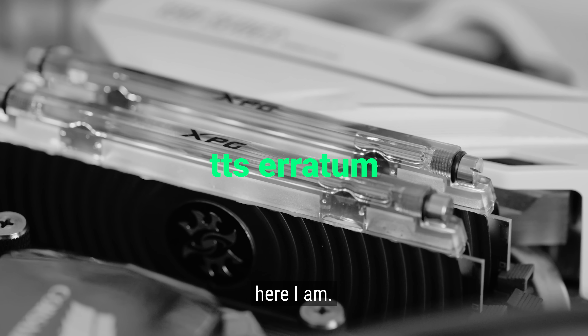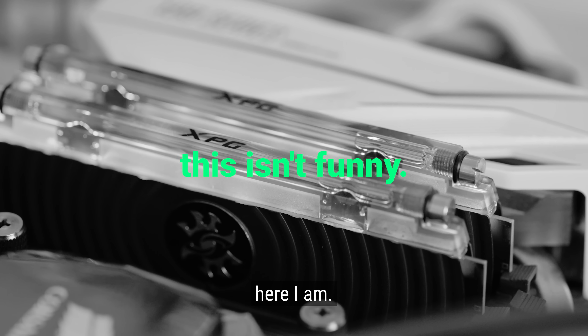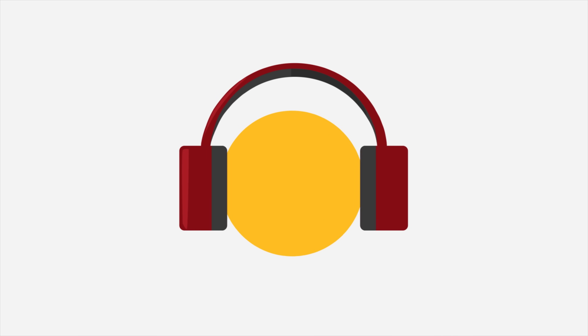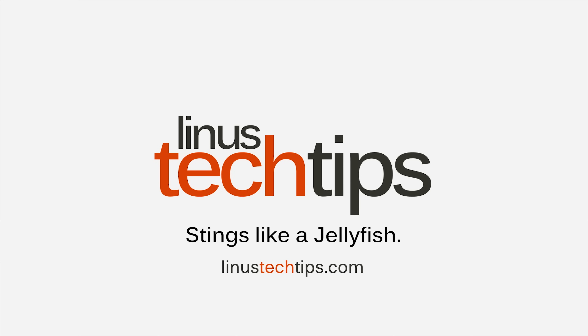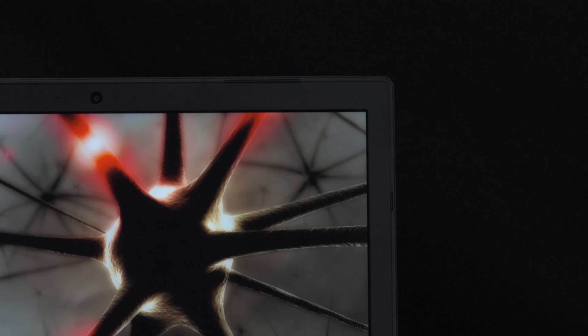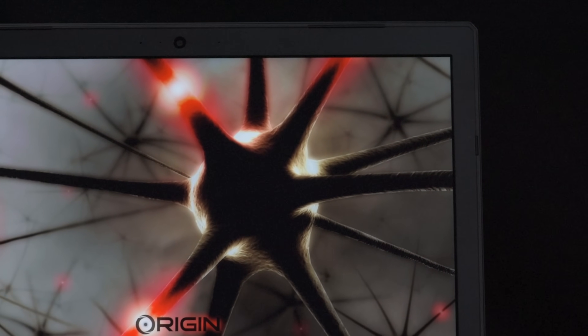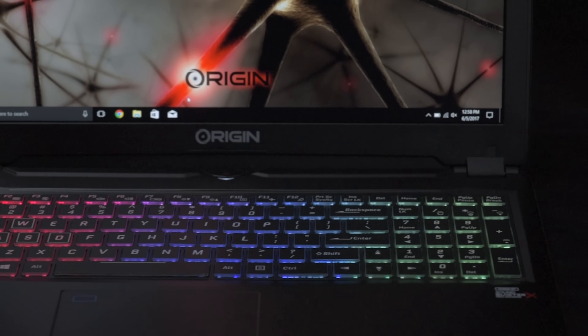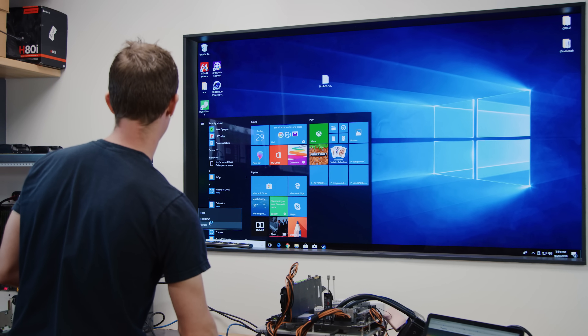So here I am, rock you like a hurricane. Origin PC offers beautiful custom laptops and desktops, including their Evo 15-S that weighs only 4.3 pounds, is under an inch thick, and features up to a smooth 144 Hz display with a GTX 1070 Max-Q. Be sure to check out their latest offerings at the link in the video description.